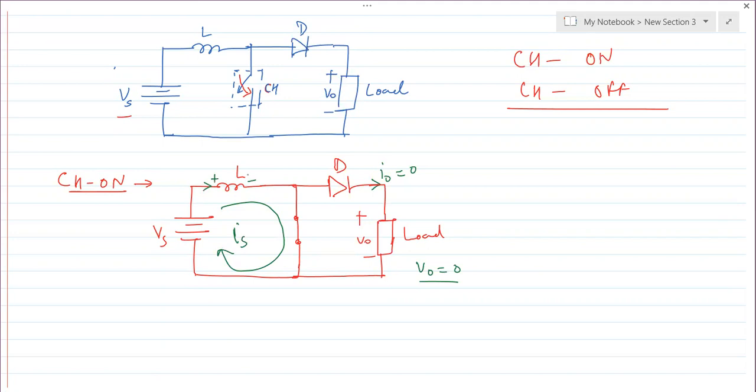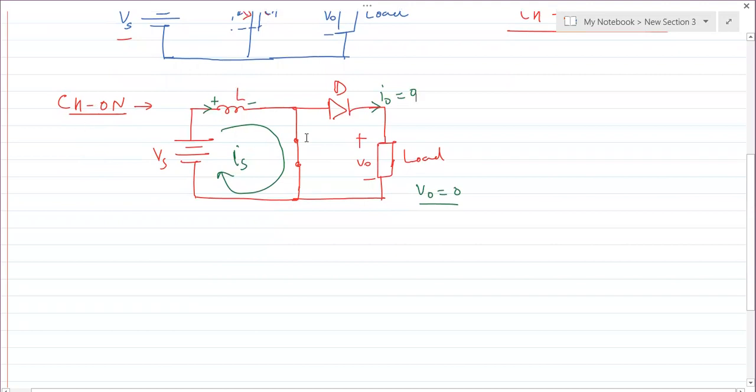Since the output voltage is 0 during the ON condition, and this is a boost converter where output must be greater than input, the inductor plays the main role in boosting the output voltage. This is an essential element of the converter, and its value should be large, because the more energy stored, the more it helps in boosting. During the turn-on period, output voltage is 0 and the inductor stores energy.